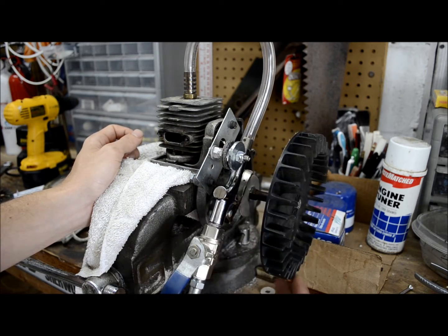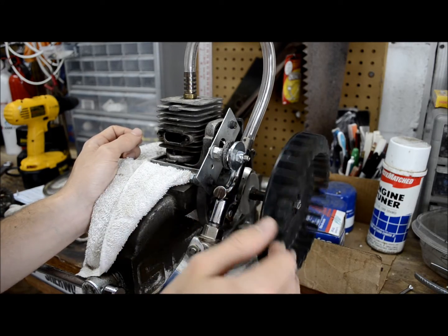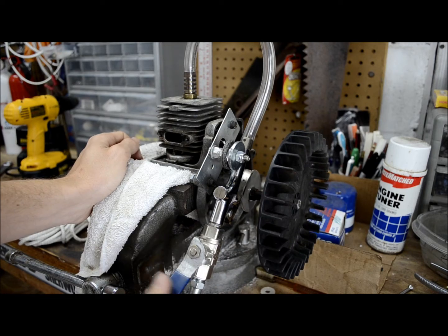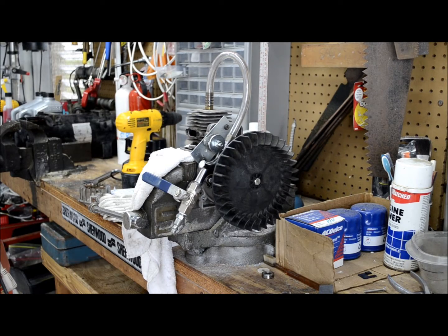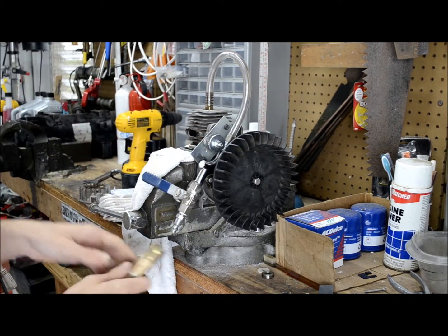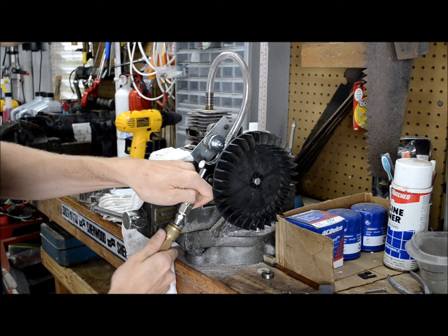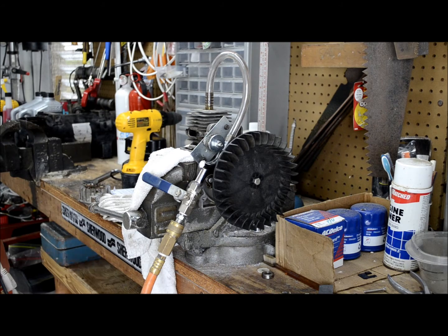It wobbles a little bit because the shaft is a little crooked for some reason. I'm going to use my compressor at about 60 psi as the air source, timed to the right point in the stroke. Let's see if we can get it to run.